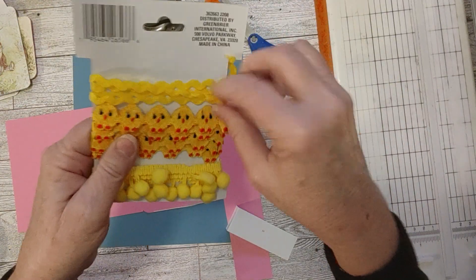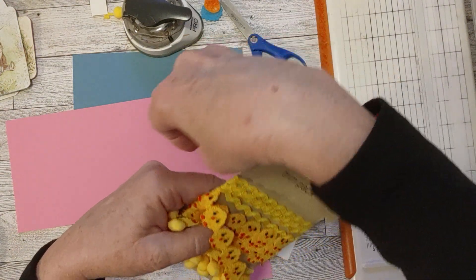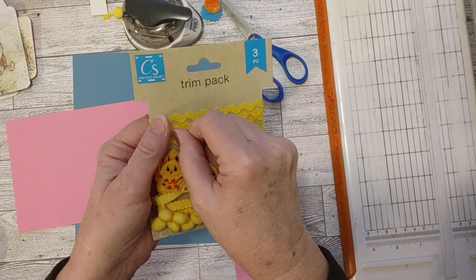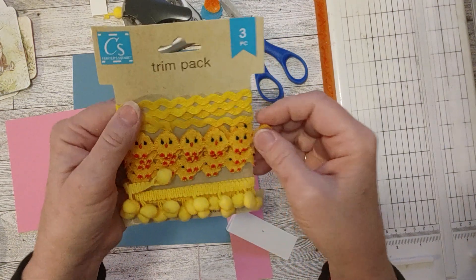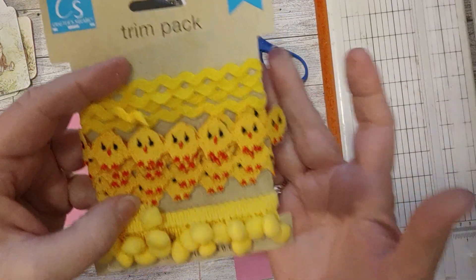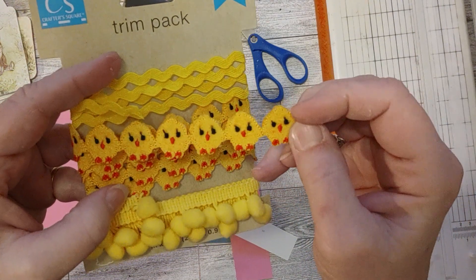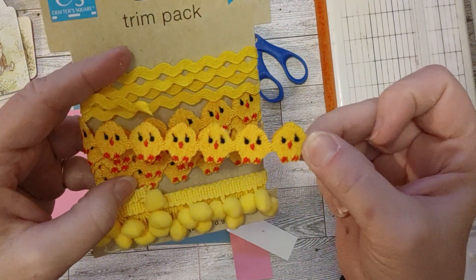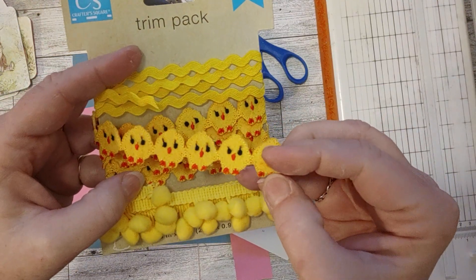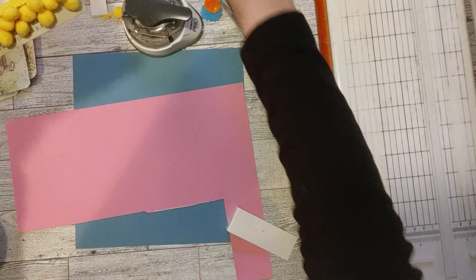It's a three-piece trim pack. This one has a little chick, and they're so cute because they are actually stitched — the little chicks have stitching around the outside, and the eyes, nose, and feet are stitched on, like an embroidery kind of thing. That's pretty amazing for $1.25.